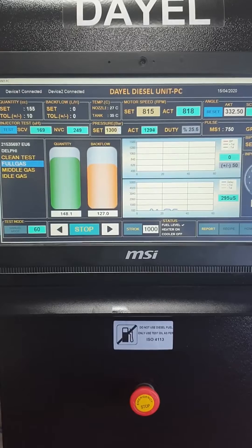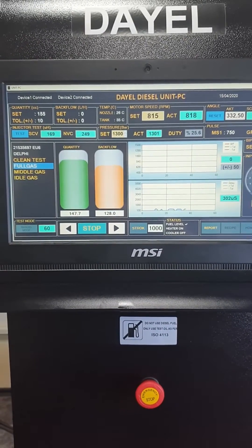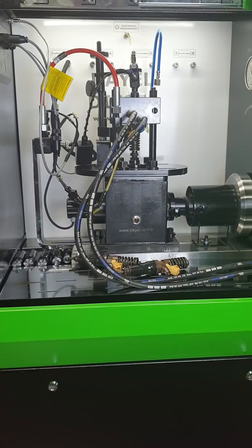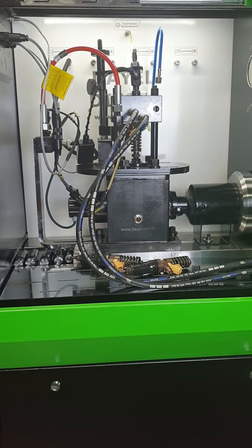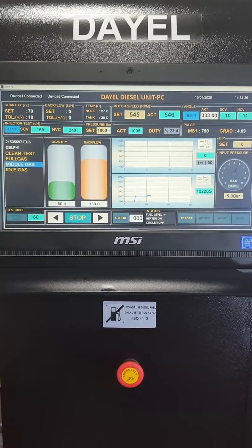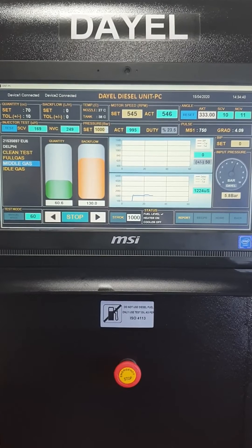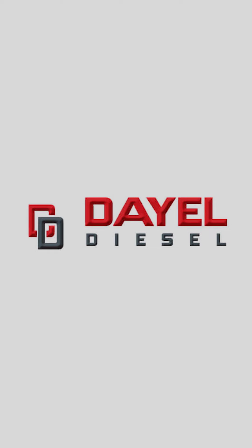There are three steps for testing and we check the fuel quantity over high pressure digitally. Inside the third generation unit PC test benches, the technical infrastructure is already installed. You only need to order some optional tools and fixtures to test those types.